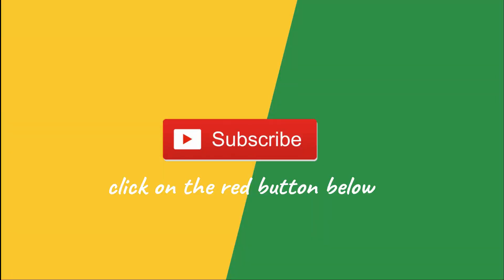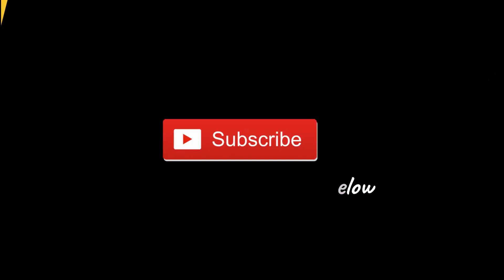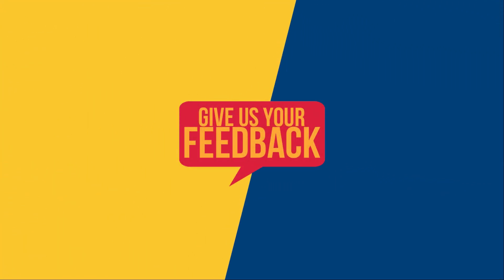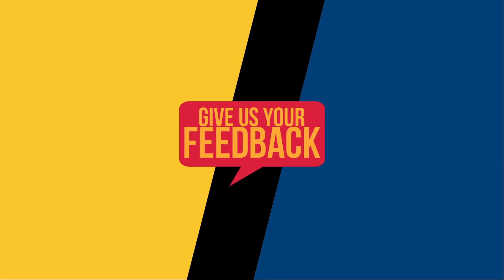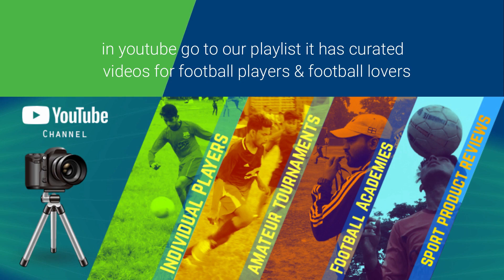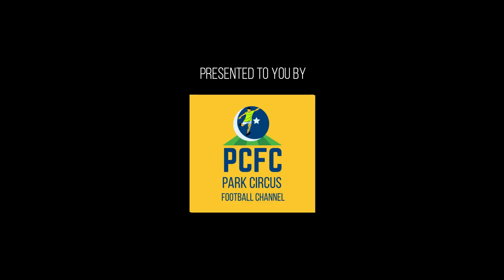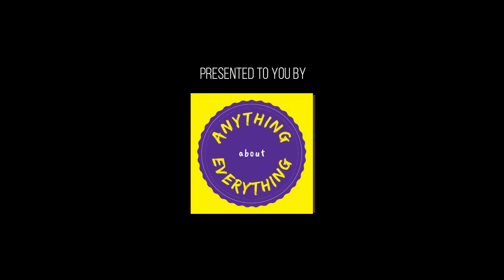Subscribe to this channel, comment on the content, and give us feedback. We are trying our best to give you the most accurate reviews of football products. Share your experiences and tell us how accurate the product reviews are. Regular commenters will get a small giveaway from PCFC as a token of appreciation for your support. Hit the bell icon so that you don't miss updates on the durability of the boot in upcoming videos. Thank you for your patient listening.